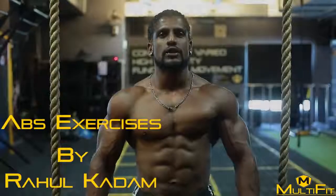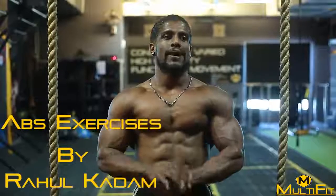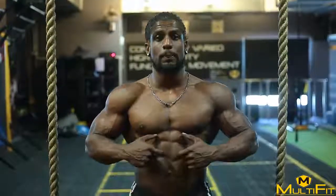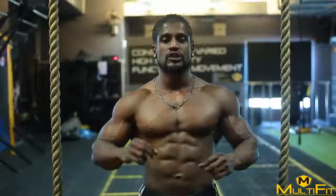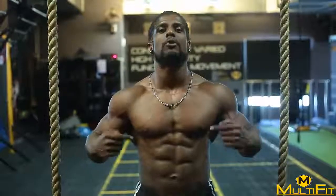Hi guys, my name is Rahul Kadam. Today I will be sharing 3 abdominal workouts. By doing that, you will get ripped and chiseled and your abdomen will be popped out. Instead of doing abdominals just on the mat like a beginner level and doing endless repetitions, do less repetitions and a high intensity abdominal workout.